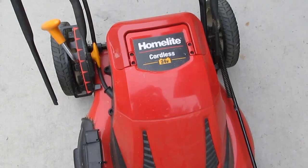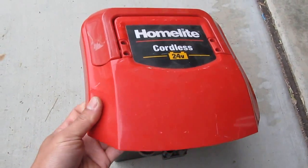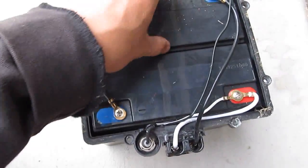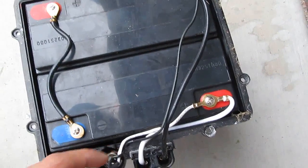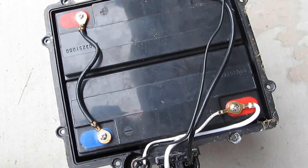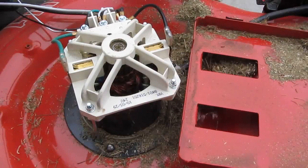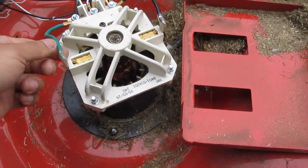I'll remove the battery pack and here it is. Just as I predicted, inside here are two 12-volt lead-acid batteries and they look to be in good condition. We'll see when I measure the voltage - hopefully I can revive them and use them for something else. I've just removed the top and here is the treasure, the center of the universe.